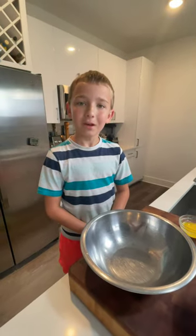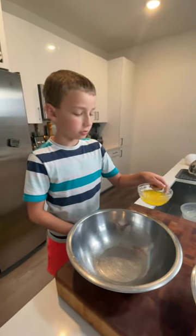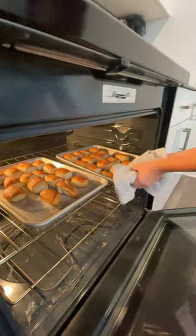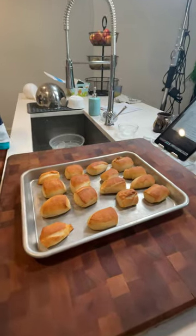All right, so our pretzels are about to come out of the oven and what I have here is some melted butter. Just add that to a mixing bowl. Take your pretzels out of the oven. Follow us for part four, the final video.